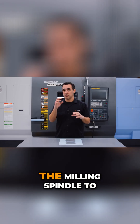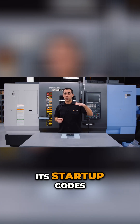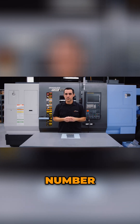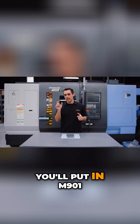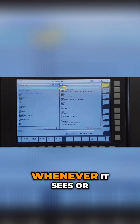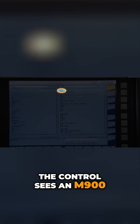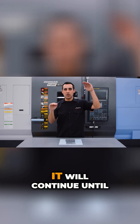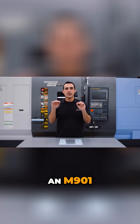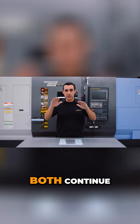Typically, you don't want the milling spindle to be the first machine to act. So right when it gets its startup codes, you put in what's called an M900 number. The way this works: you'll put in M901, and both programs will run simultaneously. Whenever the control sees an M900 M code, it will stop and continue until the other program sees an M901. Now they're both at the same spot and can both continue simultaneously.